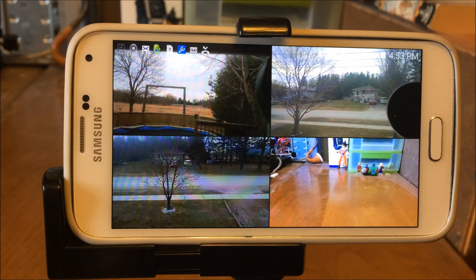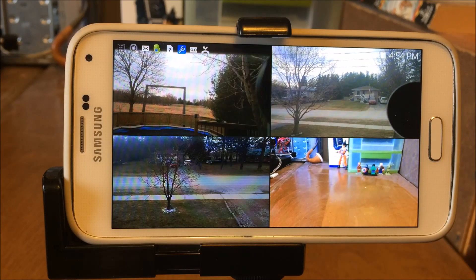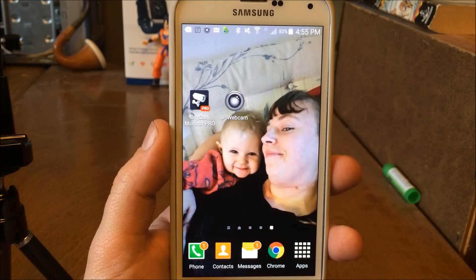With these two simple, straightforward programs we can turn any Android into either an IP cam or a security system hub. Right now I am running TinyCam to show you all four of the cameras I have placed around my house, and in fact one of the cameras is this very camera running both programs at the same time. With TinyCam you can save everything that you see, and with IP Webcam itself you can set it up to save in about two-hour loops.